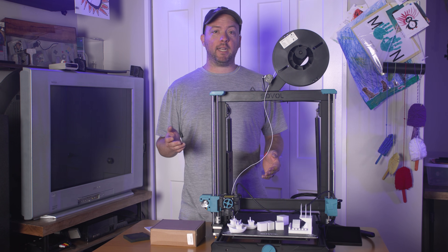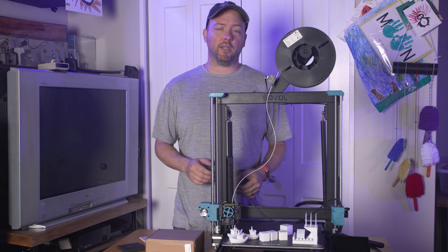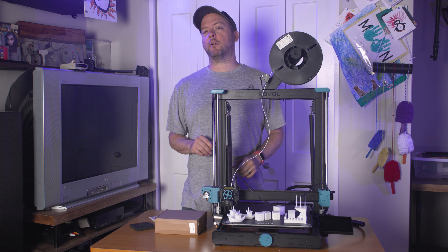Let's start unboxing and getting it working again, because I'm going to give this to my brother-in-law for Christmas since he wants to learn about the hobby too. But first, let's talk about PCBWay.